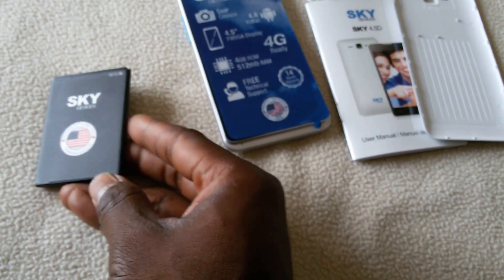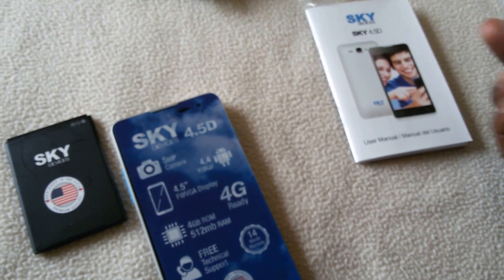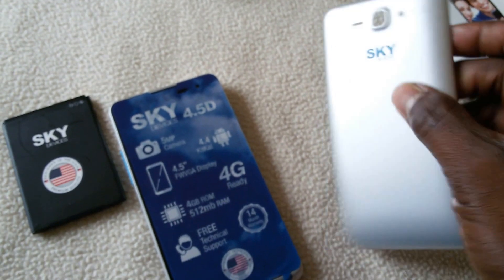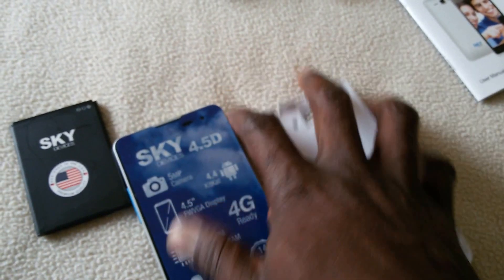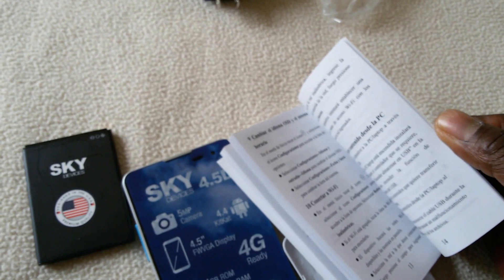That should give you maybe five to six, or maybe seven hours of charge. This device has its back cover — plastic, but it feels good in the hand. And it comes with its manual — quite complete, comes in about three languages.